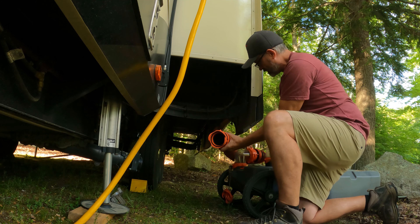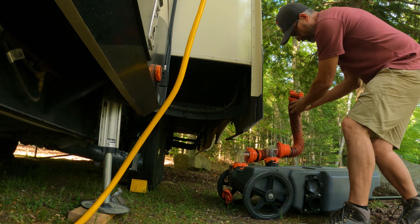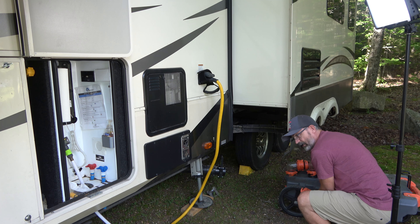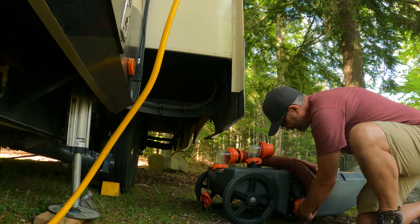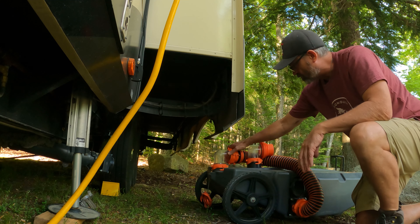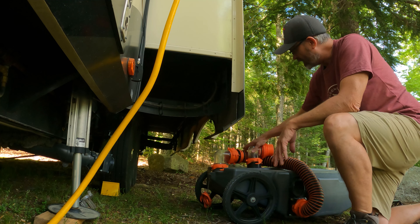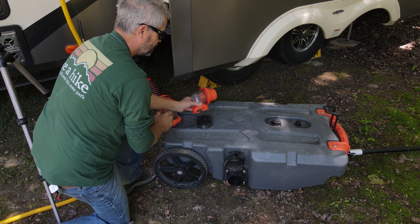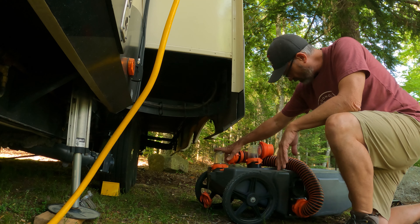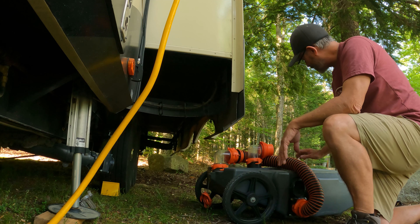I switch the hose around, working under my slide here. Now I come over to the sewer connection on the tank itself and connect that on. I am ready to head off to the dump station. I have my elbow on here attached to the top of the sewer tote so it is nice and easy to use. We are almost filled to the top — this won't drag or anything — so we are ready to go.